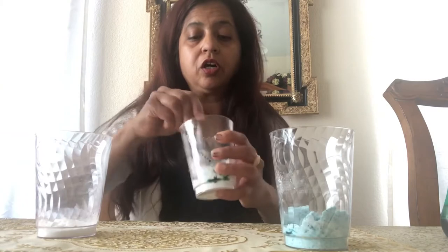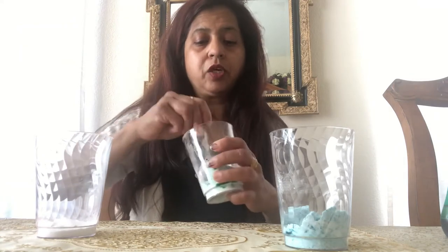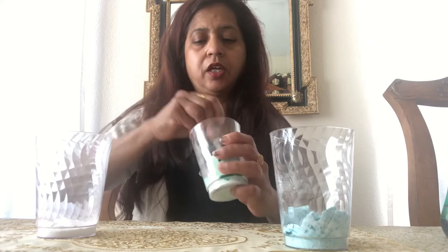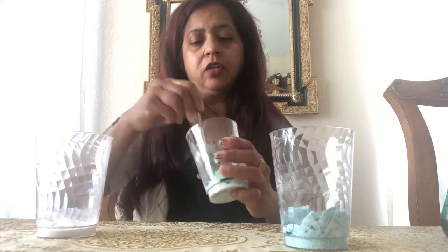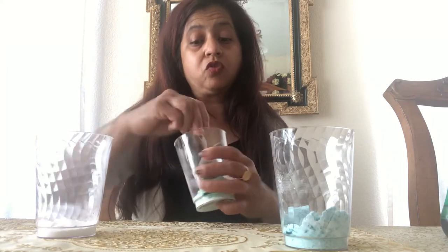That color is ready. Now we need another color — I'm going to agitate this one too, which is my green. Green is my favorite, so keep agitating. Did you know we're using two chemicals today? It's a science project.